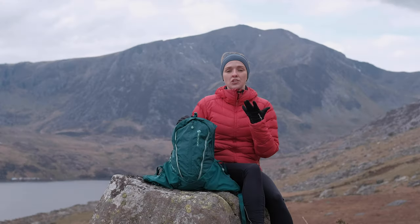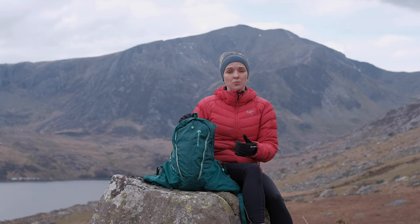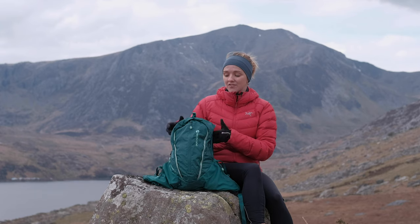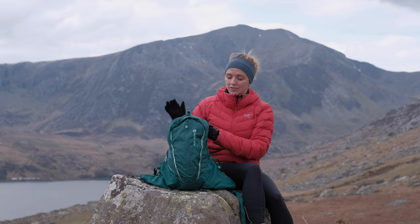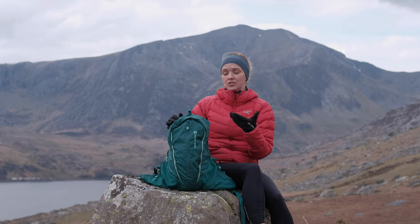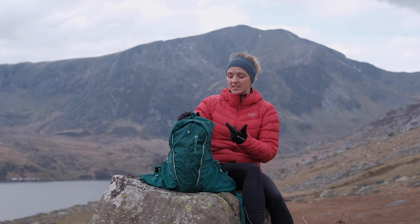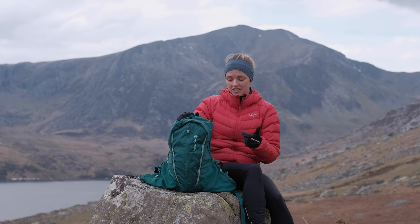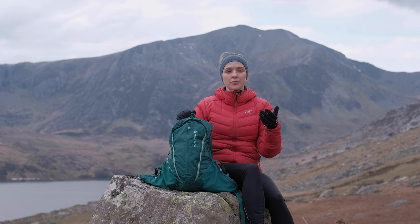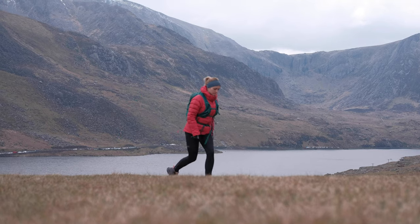We've stocked the unisex version of the Trailblazer for a couple of years now and we absolutely love it. Finally this season Montane released their women's specific version — the back system is a little bit smaller and the shoulder straps sit a little bit narrower, so they're more suited to the women's specific frame. As I'll show you in the features section, there's still plenty of adjustability, so it works across a really wide range of body types.